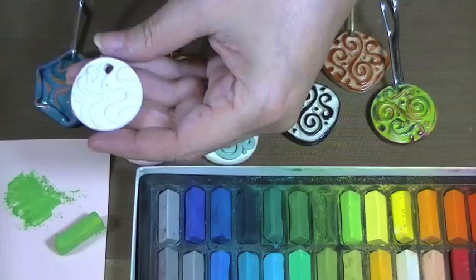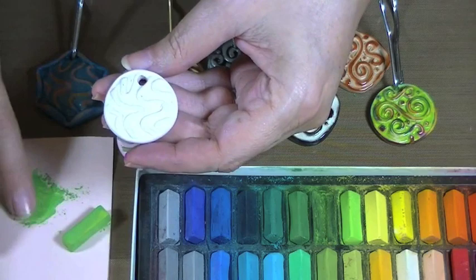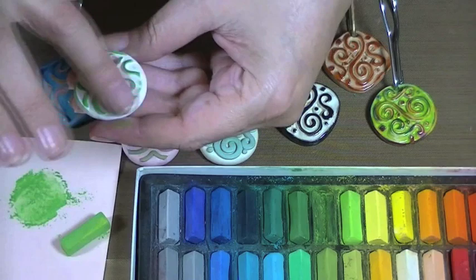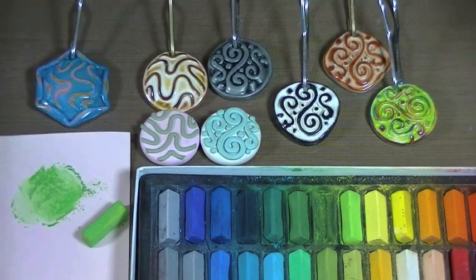I wanted to show you the other finish I've used on some samples. These use pastel chalks — soft pastels. I've just drawn some out on a piece of cardstock. I'm going to use my finger again. The same idea that you did with the mica powders, you're going to do with the chalk particles — just go over the top. You can use any color or a mixture of colors. I've actually made one where I used the three primary colors or hues. You do want to do that before you bake it, then this would go in the oven.